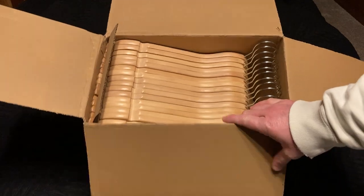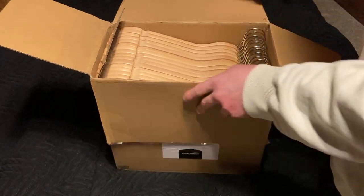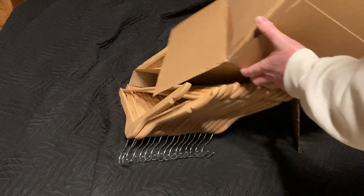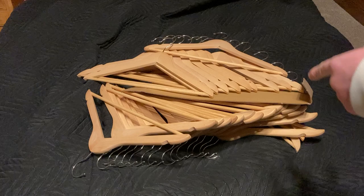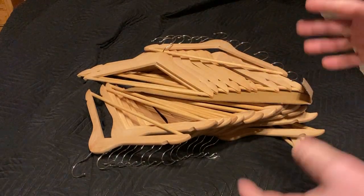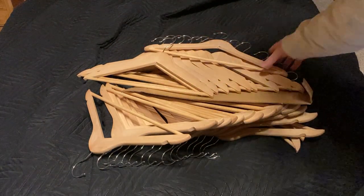I ordered these wooden clothes hangers from Amazon and they came in a huge box. These are the Amazon Basics clothes hangers. We're just going to go ahead and actually just try them out. Whoa! Look at that! That is ridiculous! It's a ridiculous number of clothes hangers. Should I buy it? Is it worth it? Yeah, this is totally worth it.